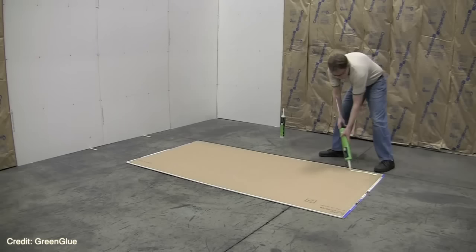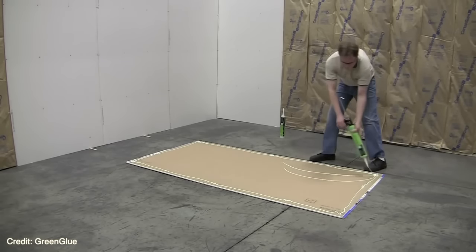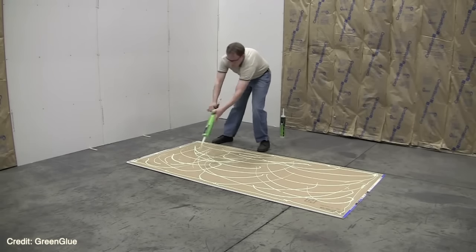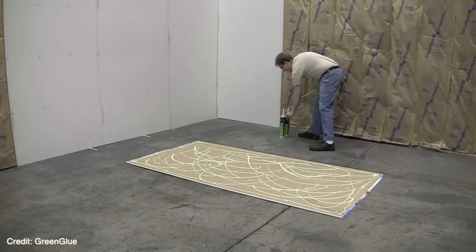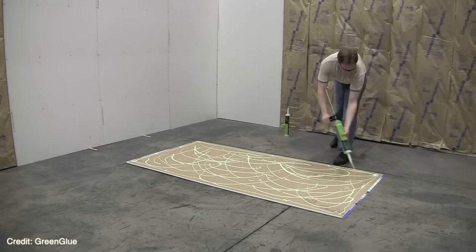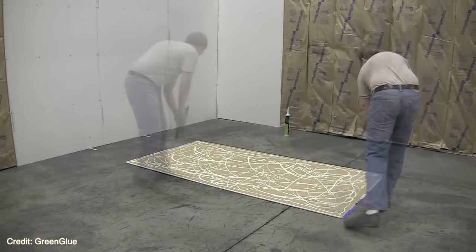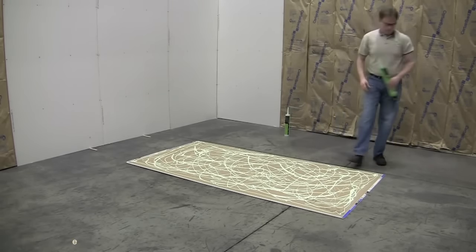Another essential tip when doubling up the drywall is to use Green Glue noise proofing compound between the two layers of drywall. All you need to do is spread the noise proofing compound liberally in a random pattern so you're getting some all over the sheet of drywall. This is not actually glue — it's a compound specifically made to help absorb and block sound waves from passing through the wall. Don't mistake this with Green Glue noise proofing sealant; it is a different product. This noise proofing compound will help reduce a few decibels of noise passing through the wall, and for the cost of a couple of tubes, it is well worth the investment.